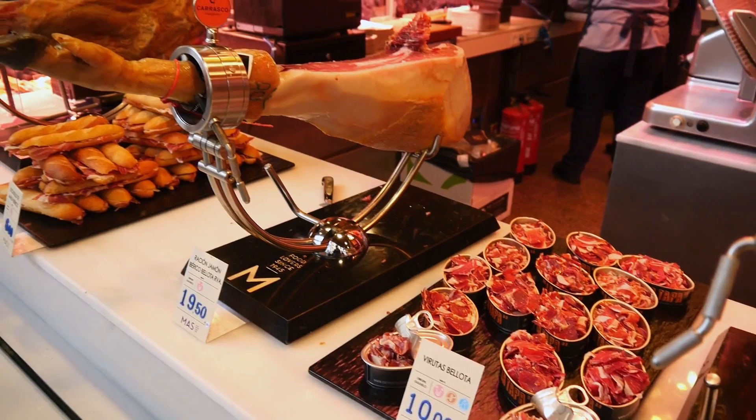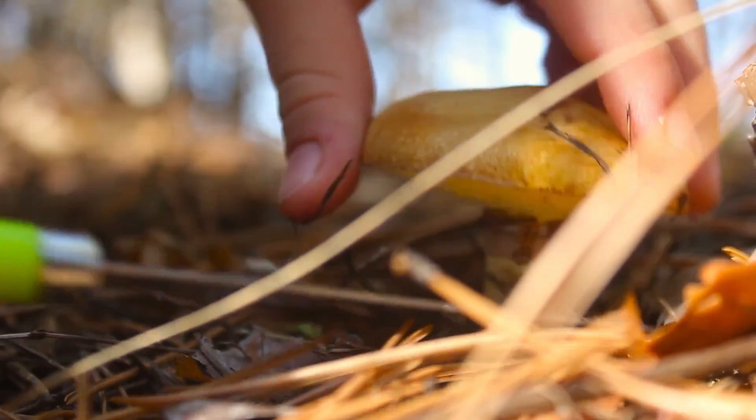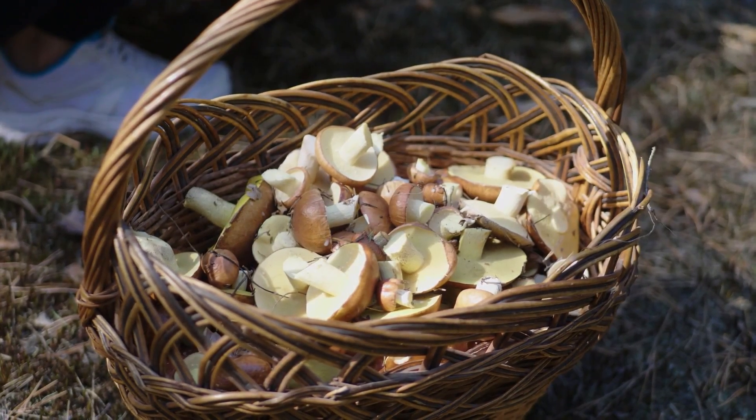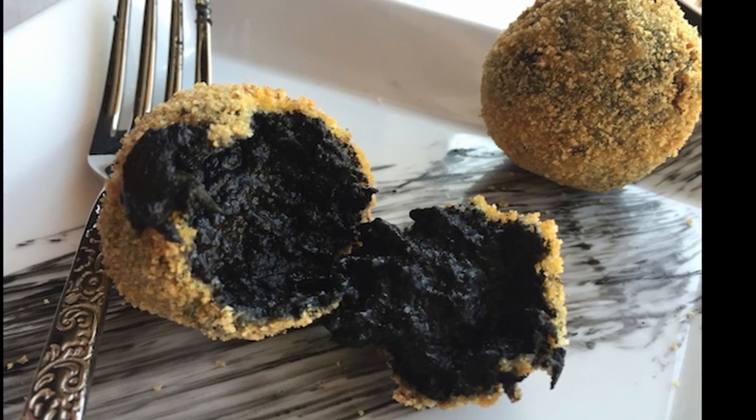Ham is actually the most common croqueta you'll find in Spain, since ham is very famous here. Croquetas de setas, or mushroom croquettes, are also very common. There are also specialty croquetas with sepia and oxtail, among others, and those will be featured in some later videos I'm going to make soon.